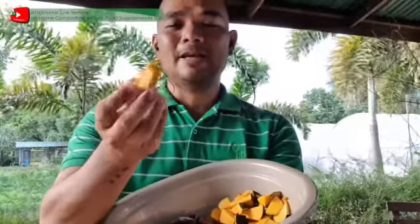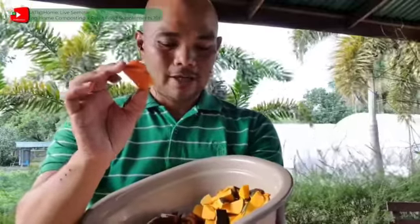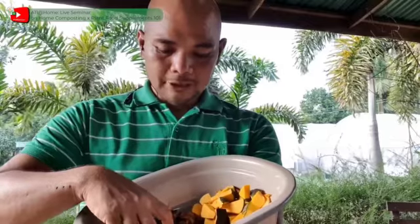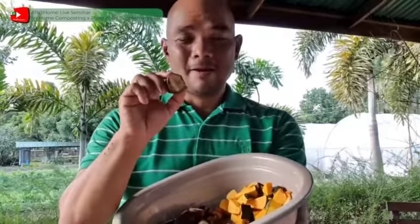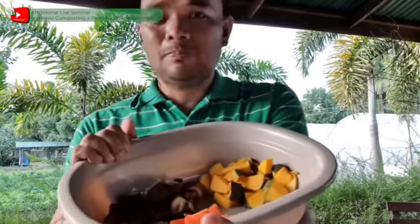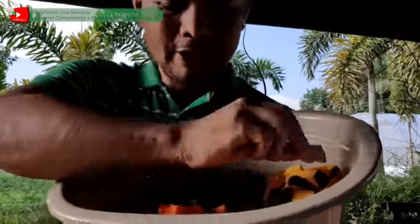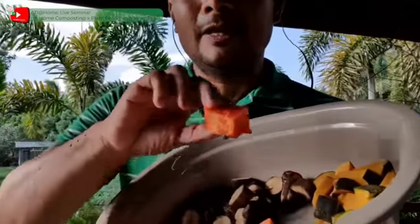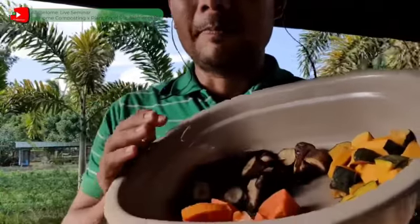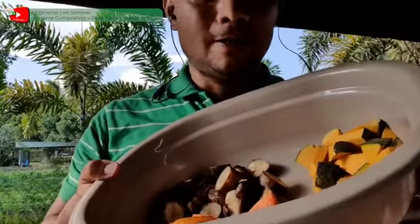Dahil potassium ang gusto nating ma-produce, ang ating gagamiting materyales ay mga prutas na kilala nating mayaman sa potassium. Ang aming inirerekomendang gamitin para sa fermented fruit juice ay kalabasa — kilala na mayaman sa potassium. Bukod sa kalabasa, pwede rin tayo gumamit ng papaya, na mayaman din sa potassium. At syempre, ang saging — isa pang prutas na napakayaman sa potassium, kasama na ang lahat ng bahagi nito. Para sa preparation na ito, inihanda namin ang 100 grams na sliced na squash, 100 grams na sliced na saging kasama ang balat, at 100 grams na sliced na papaya. Hindi na natin sinama ang buto ng papaya.